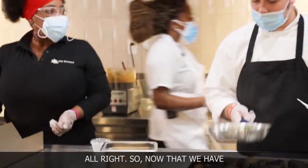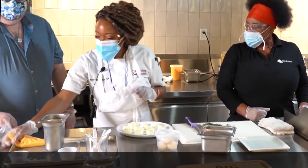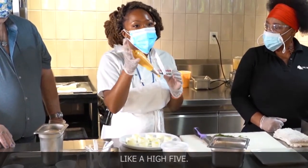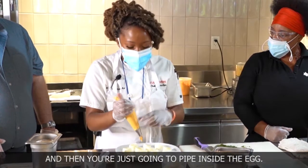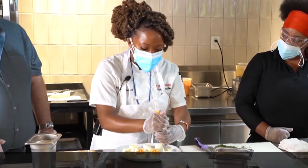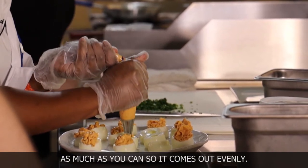All right, now that we have our asparagus cooking, we're gonna grab our deviled eggs. Make sure to cut off the top and the bottom — you'll see why very soon. Grab your piping bag, squeeze it nice and tight so there's no air in it. Grab your hand around it like a high five, place your fingers around the bag, and just pipe inside the egg. It's gonna end up with that nice star tip on the top. Tighten the bag as much as you can so that it comes out evenly.